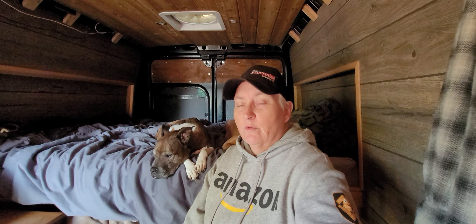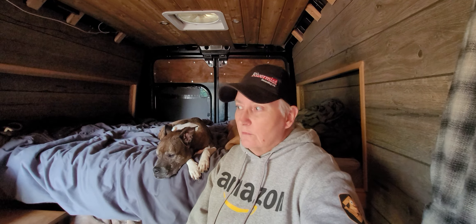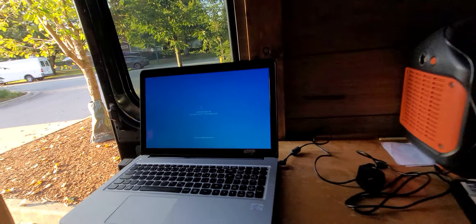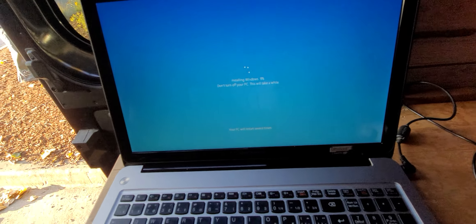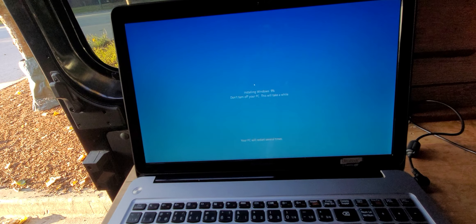I have embraced my weirdness and it's made me extremely happy. Anyway, we're gonna go check out this laptop and see where it's at. I think it's almost finished — we should be almost done installing Windows. Oh — installing Windows, nine percent. All right, this will take a while.